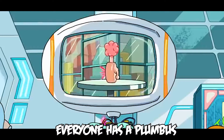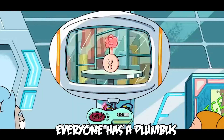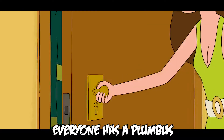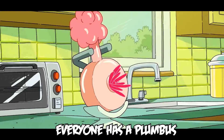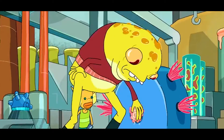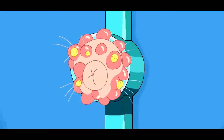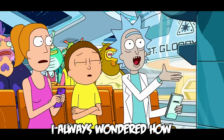Everyone has a plumbus. Plumbus in their home. Plumbuses! I always wondered how plumbuses got made.